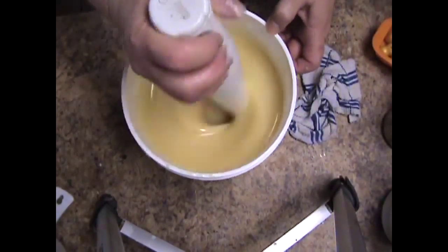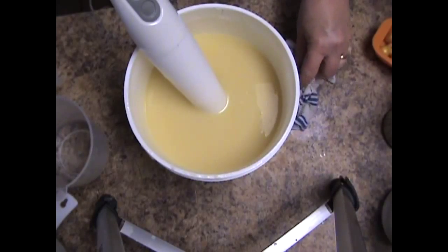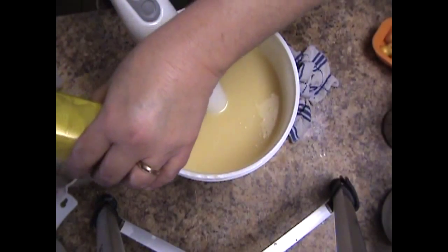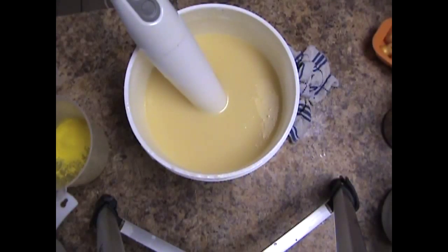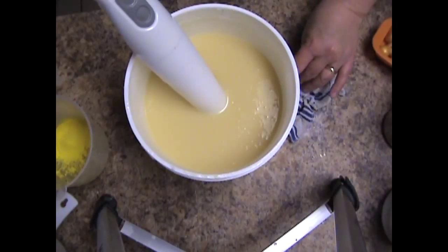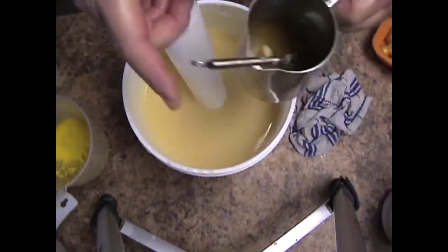So I have everything added in here except for the fragrance and my colors. We're going to have some yellow, and some green, and I want white. Just those three. Okay, I'm going to add my fragrance.